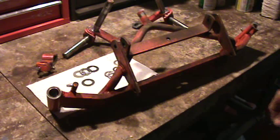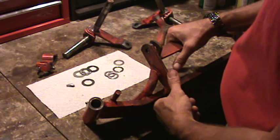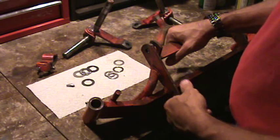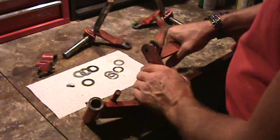Howdy, fellow YouTubers. Zippo again. This is part two of putting needle bearings in your front axle on your vintage Simplicity Allis-Chalmers tractor. This is take number five — I keep getting interrupted by either my phone going off or neighbors knocking on my barn door. Let's hope we can get through it this time.